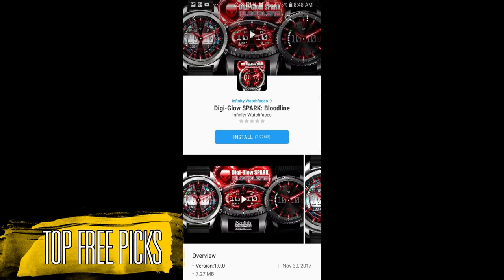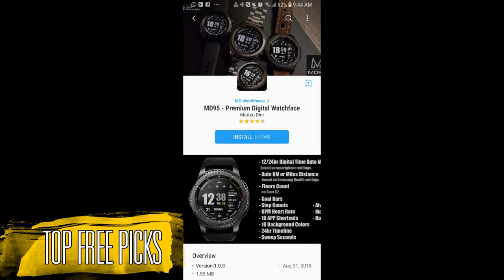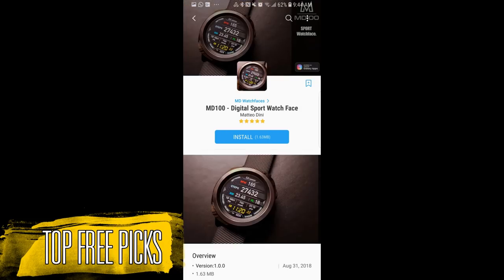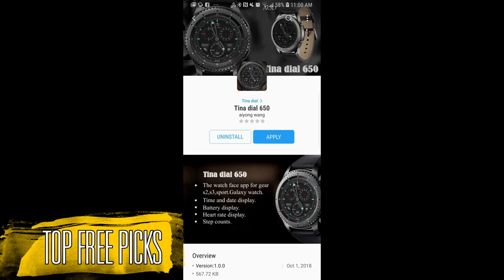Each week I source the hottest and newest watch faces in many different styles from digital to hybrid faces and even analog varieties. I think the faces I found this week are definitely a good mix of styles including some animated faces, and it's amazing to think that these are all free at least for now. Just remember that these faces could switch back to paid versions at any time, so I recommend you go grab them as soon as you can. If you missed my previous weekly top picks review then click on the link above. Okay, enough of my jibber jab, let's go check out this week's top free picks.